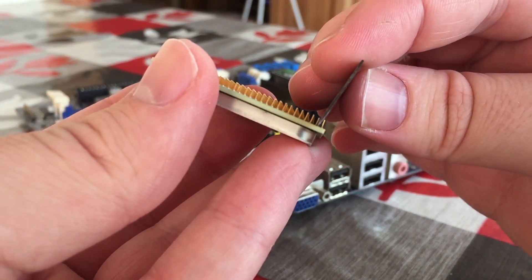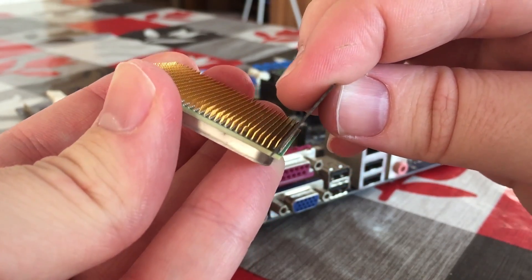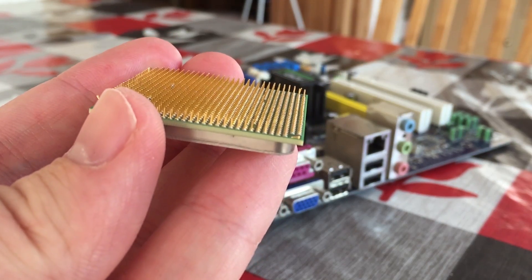This is why I recommend using a blunt razor, because I've accidentally sliced my hand on these before without even realising it, and unfortunately blood doesn't work as a decent thermal paste.